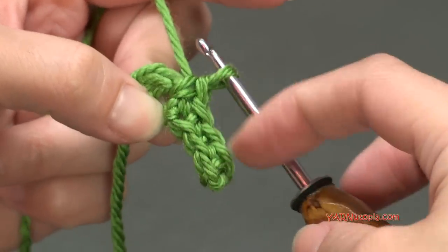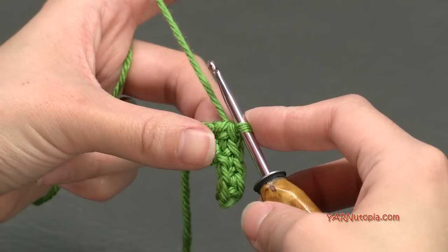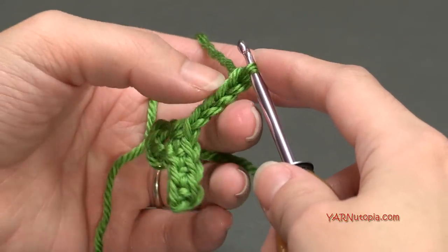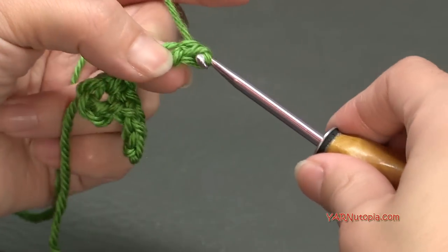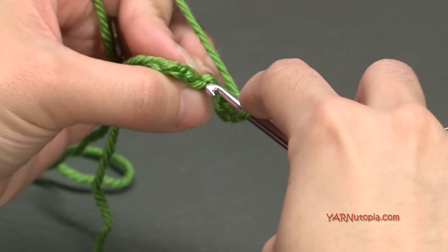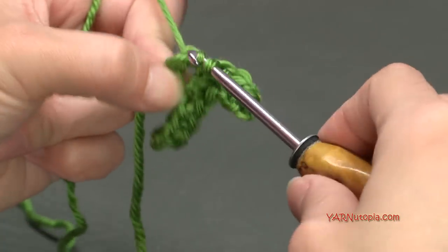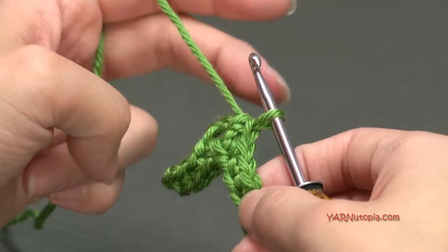There is the first part of the shamrock — a clover has four leaves and a shamrock has three. Let's do that again: chain four, then single crochet into the second chain from the hook, working in the back ridge. Then single crochet in each of the next two chains. You can see I'm working in that back ridge just like that. Now we're back into the center ring — single crochet into the center ring. There's our second leaf.